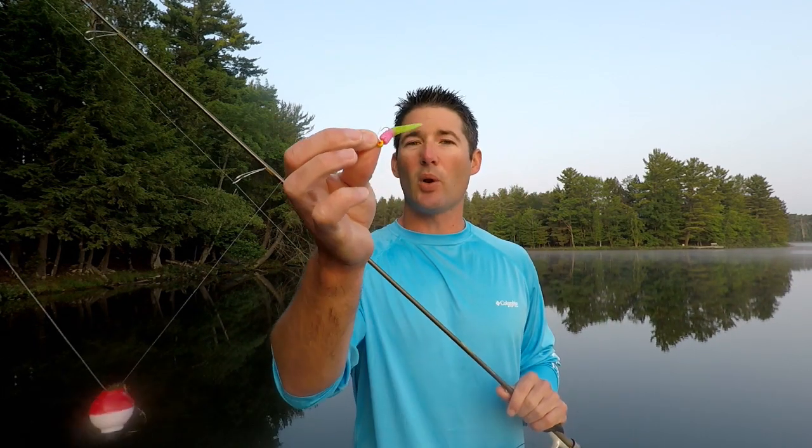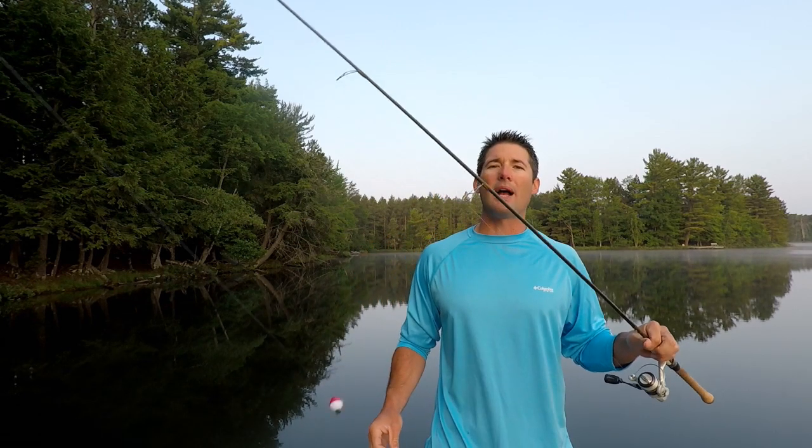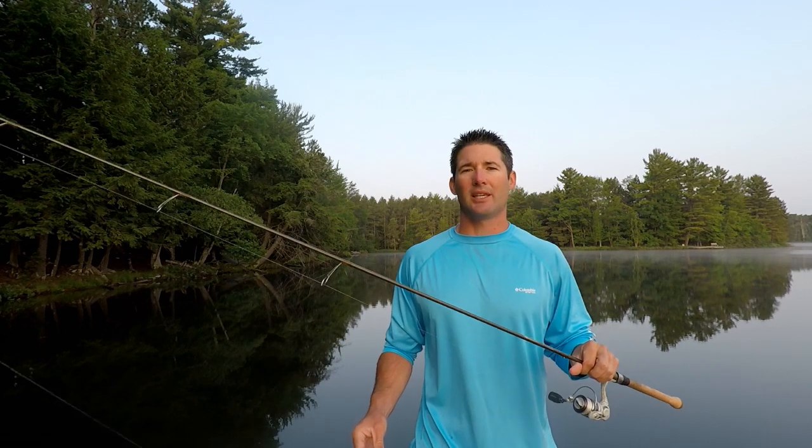Another way I like to fish this lure is without a bobber. If I'm fishing deep water, I'll cast it out and let that bait drop — a lot of times crappies will hit it on the drop. The other day I was fishing 30 feet of water with just a Slab Slayer and a jig. The crappies were suspended 12 to 15 feet off the bottom, so I'd let it sink and use my rod tip to slow the drop — around 10 feet I'd raise my rod tip, twitch it a little, keep letting it drop. The crappies were hitting it on the fall.